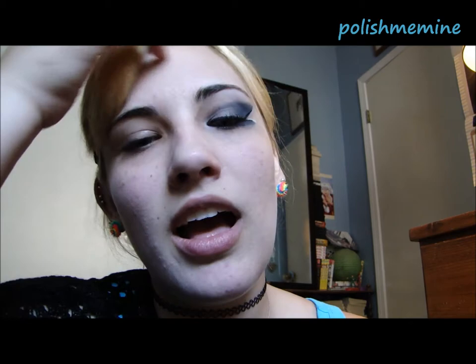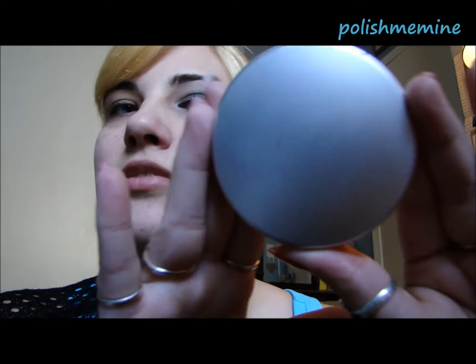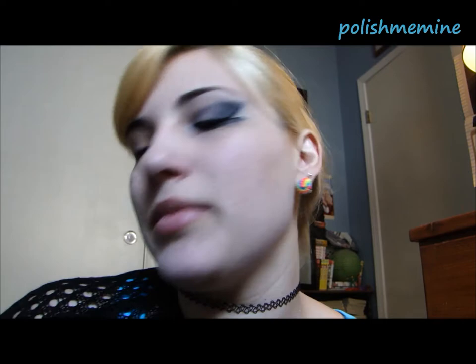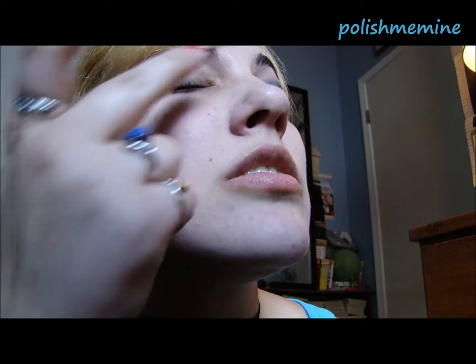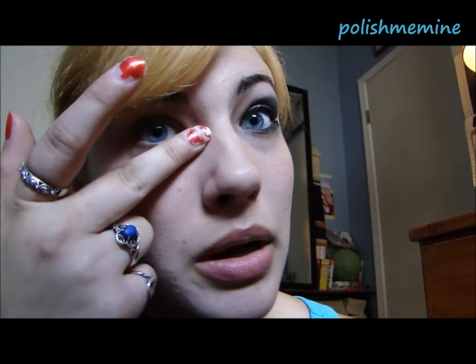I've already started with my concealer. I'm using Ulta Soft Ivory Concealer — as you can tell it's been well-loved and it's almost gone. The next thing you're gonna want to do is put on your shadow insurance. This is Too Faced shadow insurance. Apply this a little bit to the eye, but bring it out past your eyebrow point because you're going to bring the wings way out. You want to bring it underneath too because you're going to have a double wing effect.